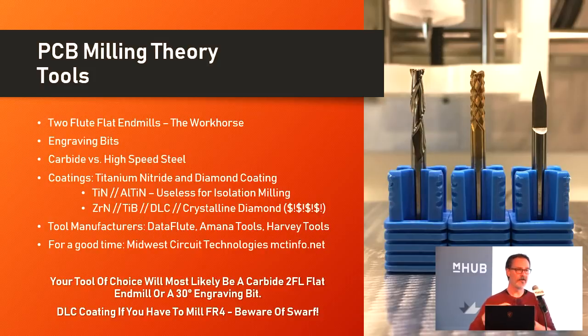What you're going to wind up using for the most part are carbide two-flute flat end mills — not a ball end mill, but a flat end mill — or a 30-degree engraving bit. If you do need to mill FR4 for whatever reason, you're going to want some kind of coating like a diamond-like coating, and just be very careful about the swarf, the dust that comes off of there.